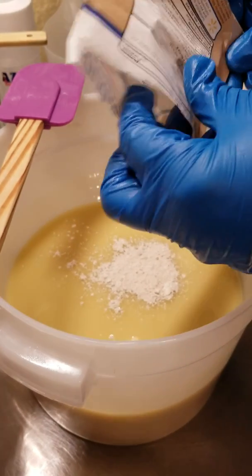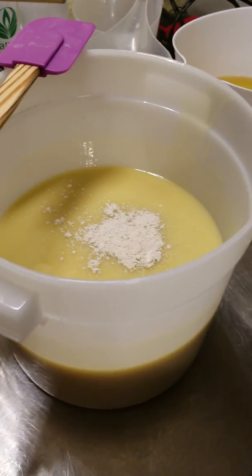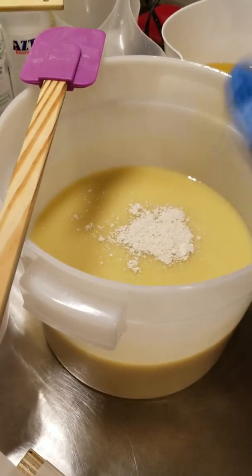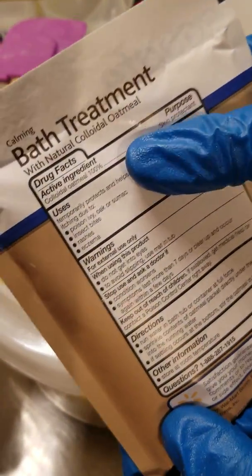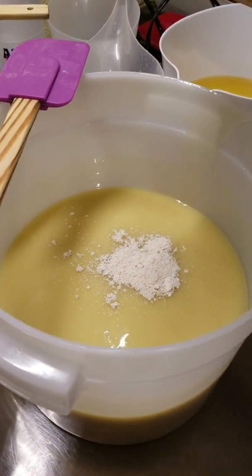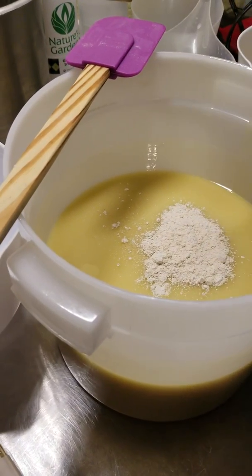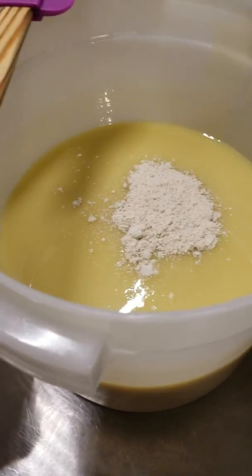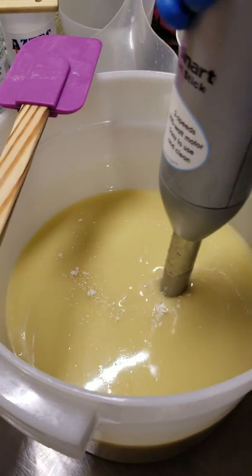About a teaspoon, I may add a little extra. Y'all, don't pay a fortune for your colloidal oatmeal — buy it from Walmart, Equate brand. This is 100% colloidal oatmeal right here. There's no reason to buy it from a supplier and pay a fortune. Oatmeal is so good for your skin, and I have terrible problems with my skin. Oatmeal lotion is my go-to. Okay, we're going to mix this up and we'll be right back.